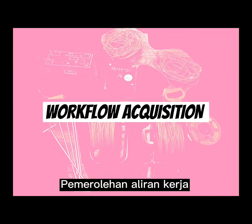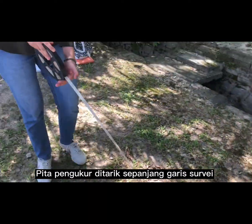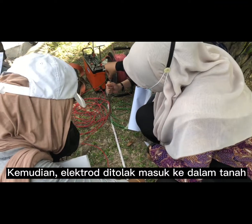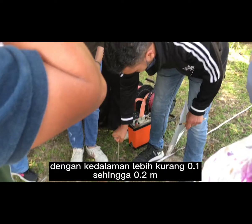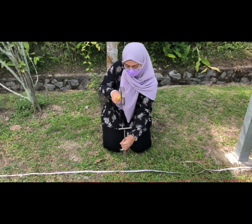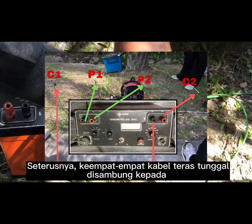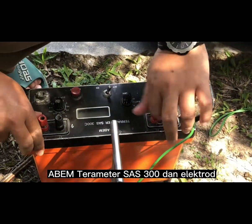First, the measuring tape is pulled along the survey line. The total length of the survey line is 60 meters. Next, each electrode is pushed into the ground to a depth of about 0.1 to 0.2 meters. If the soil is hard, use a hammer to drive the electrode stand. Then the four single-core cables are connected to the ABEM Terrameter SAS 300 and to the electrodes.